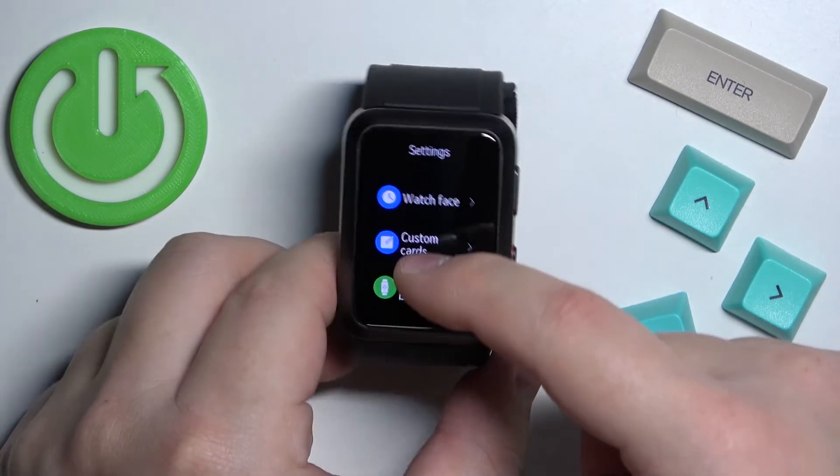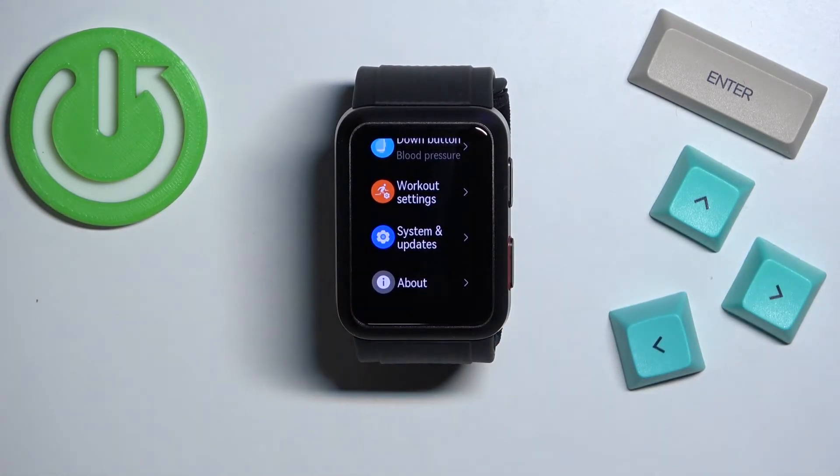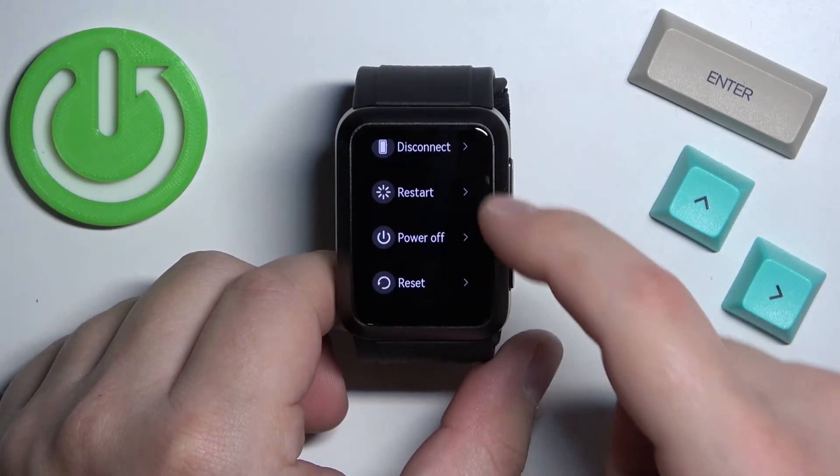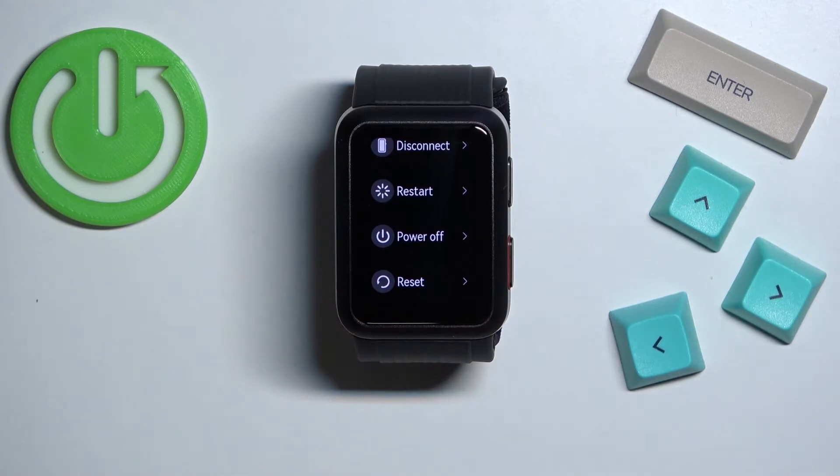In settings, scroll all the way down, find the option called System and Updates, and select it. Then scroll down, find the option called Reset, and tap on it.